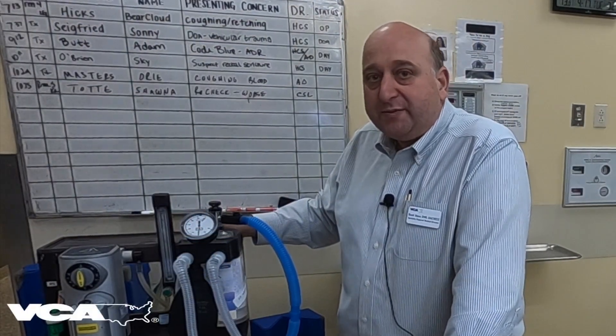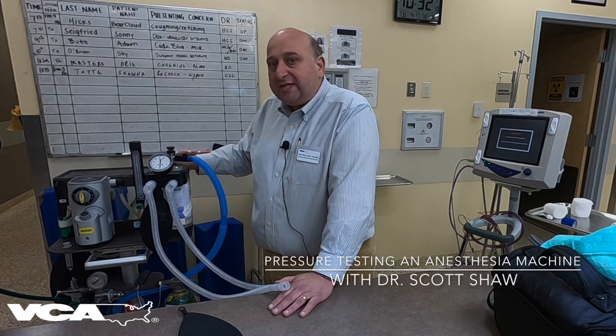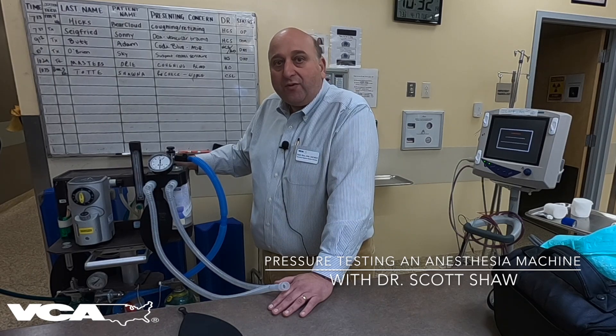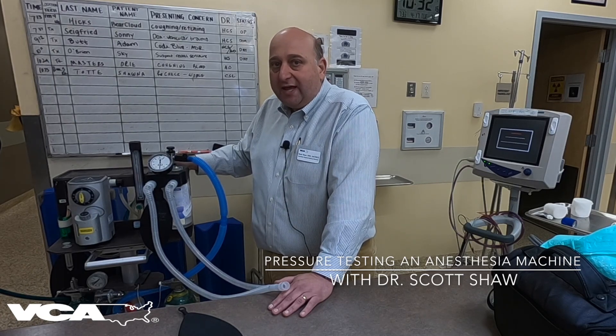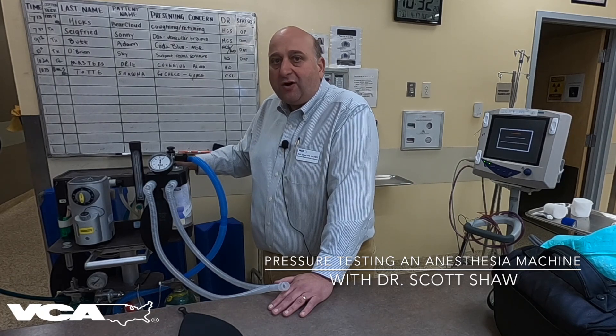I'm Dr. Scott Shaw and welcome to this week's Medical Minute. This week we're going to take just a moment and talk about pressure testing an anesthesia machine. The anesthesia machine should be pressure tested before every patient, not even just once a day. So it's a really important piece of our regular safety protocols to make sure our anesthesia machines are safe and functioning properly.